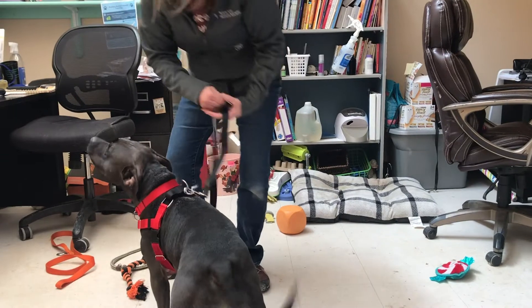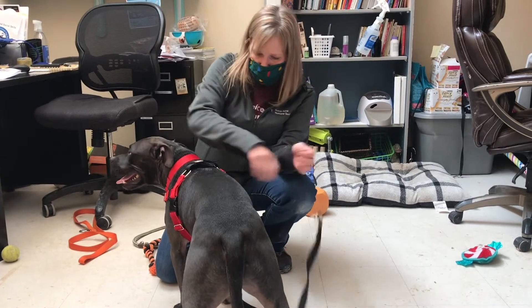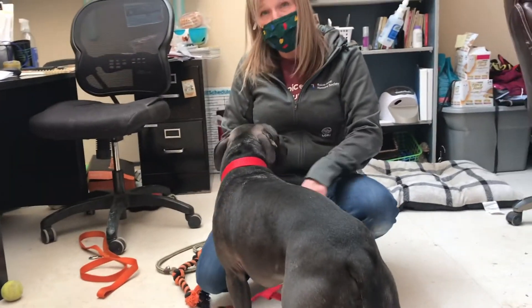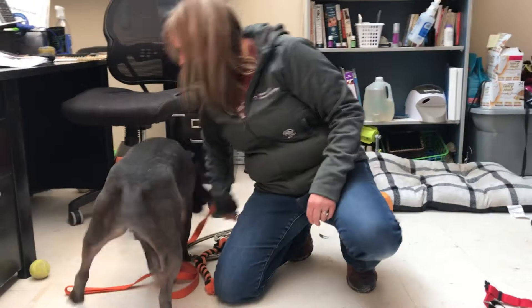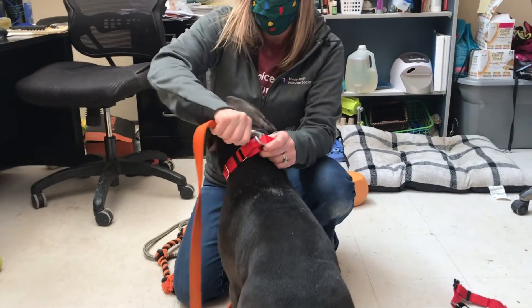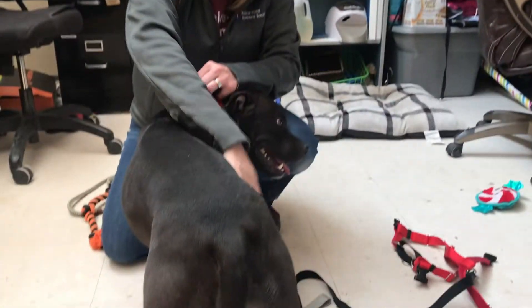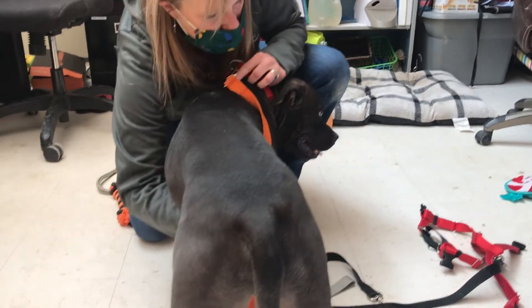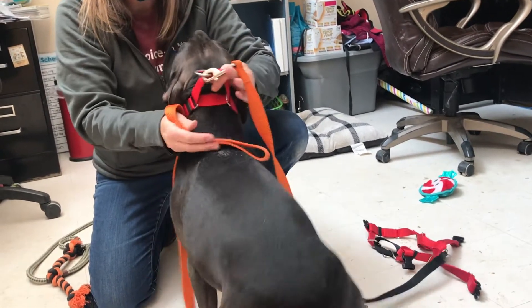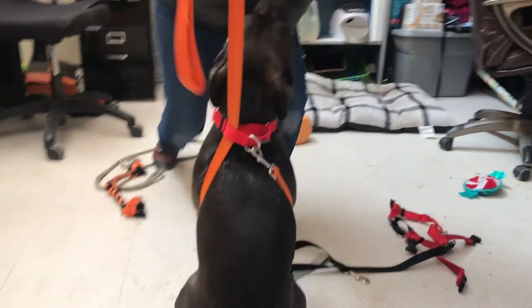These harnesses will only be used for dogs that are strong pullers — not every dog is going to need one. If you find that a dog is pulling a lot just using the Martingale collar, you can create your own quick harness by using the clip leash: put it in the clip, take it behind the dog's head, go underneath their arms, and thread it through the loop of the Martingale. Now you have a quick harness.